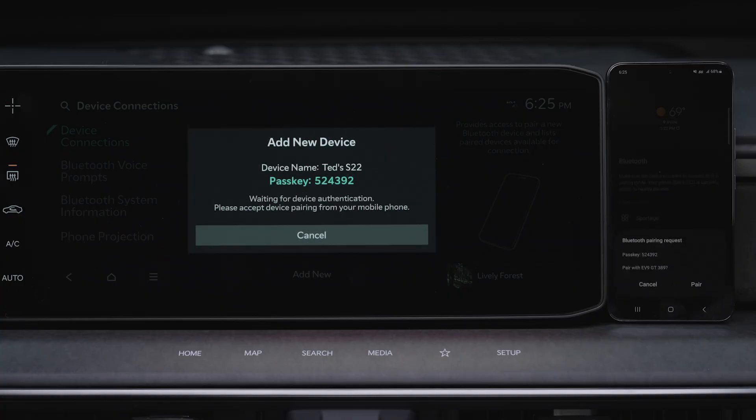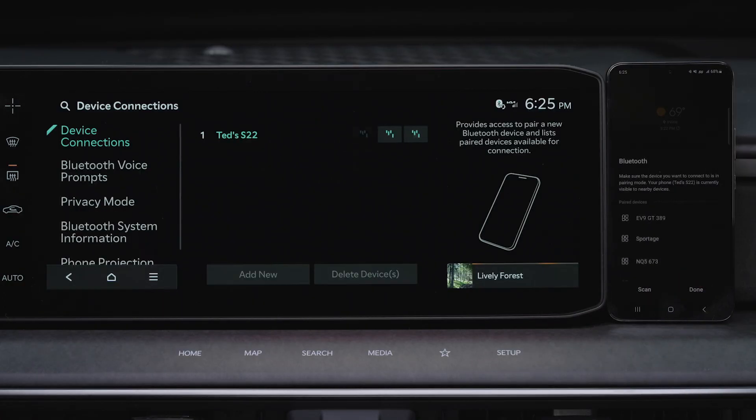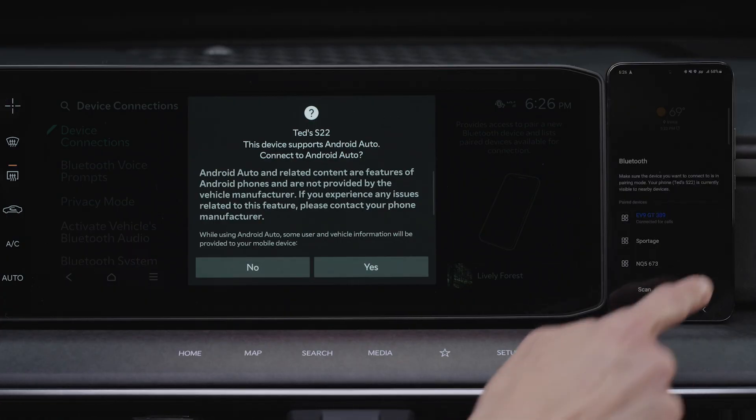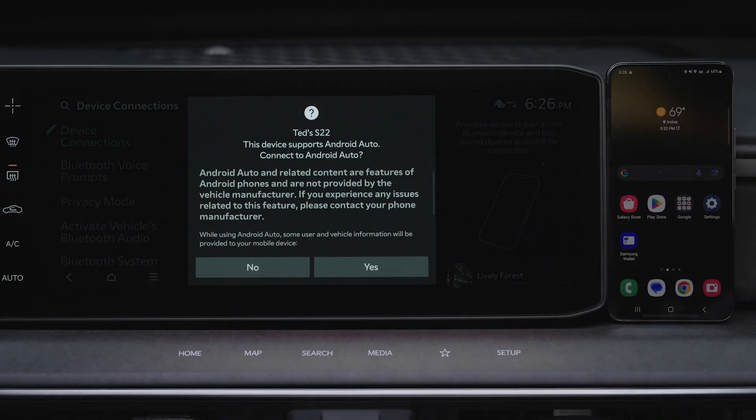Confirm that the passkey on the infotainment system screen matches the one on the Bluetooth device, and press Pair. From your smartphone, you can allow contacts to download, and follow the prompts on the infotainment system screen.